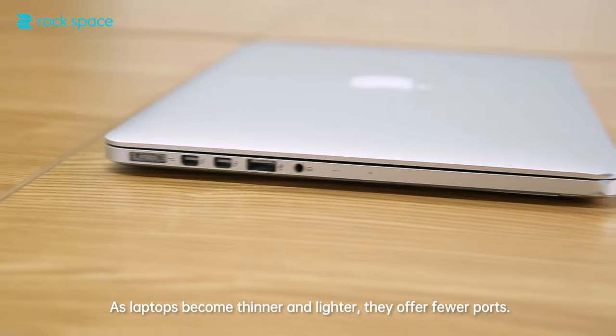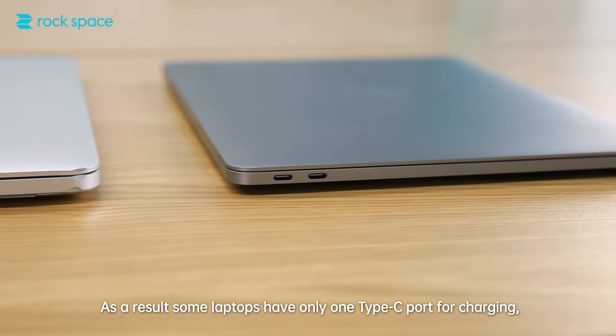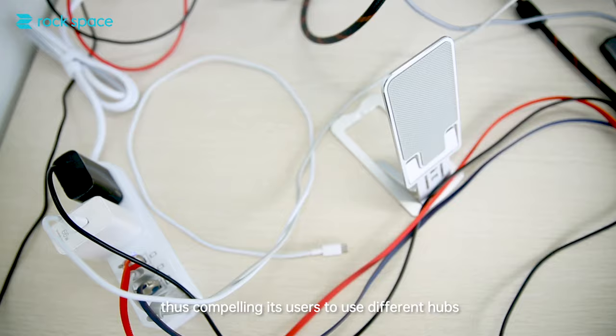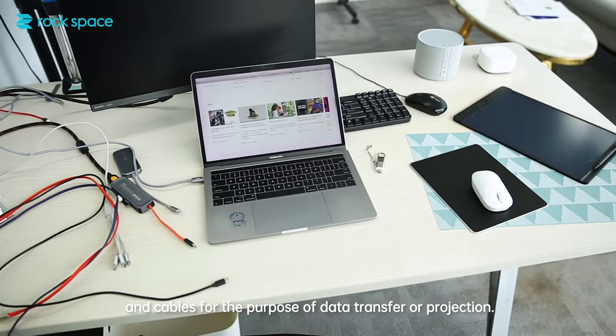As laptops become thinner and lighter, they offer fewer ports. As a result, some laptops have only one Type-C port for charging, thus compelling users to use different hubs and cables for the purpose of data transfer or projection.